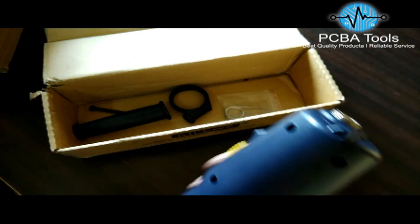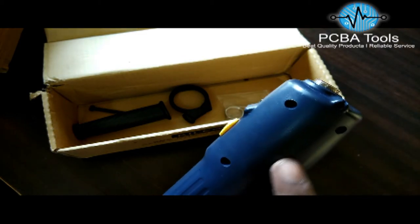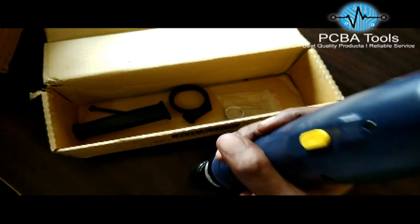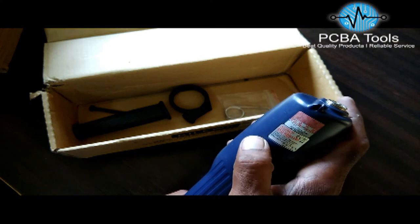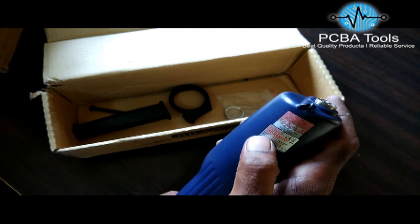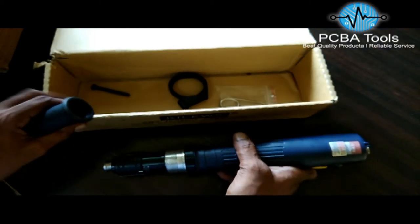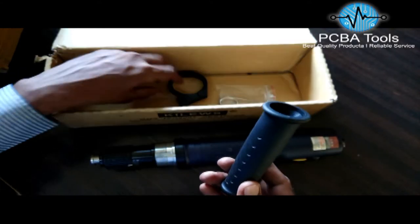This model goes from 4 to 40 Nm, which means around 39 to 140 kgf. In the packet we have a handle and accessories for the handle — this is meant for suspension I think. Let me remove the box and show you how to fix this handle, but first let me show you how to set the torque.